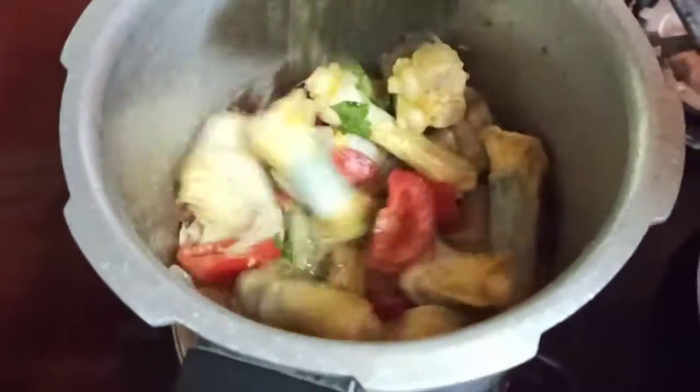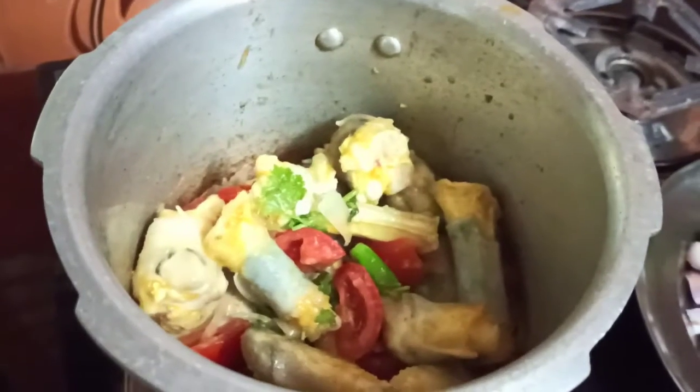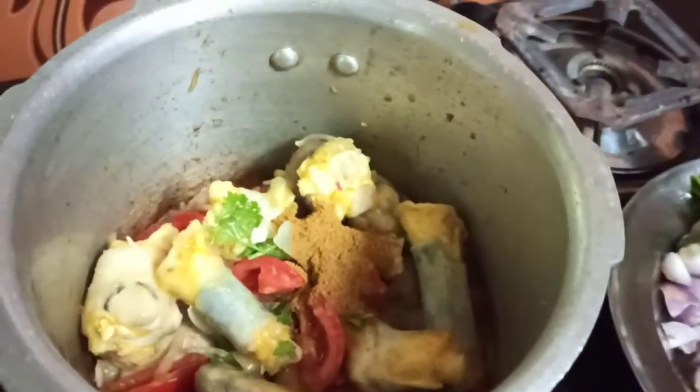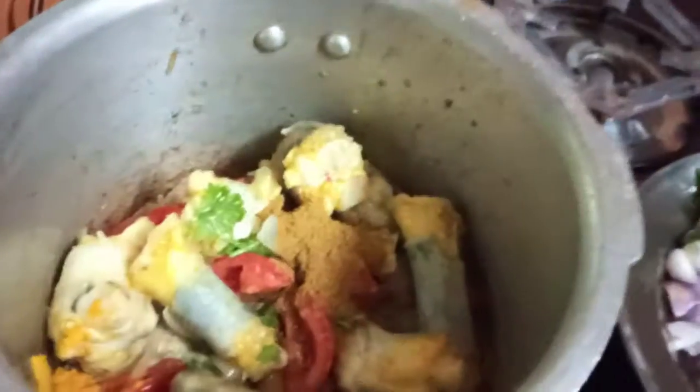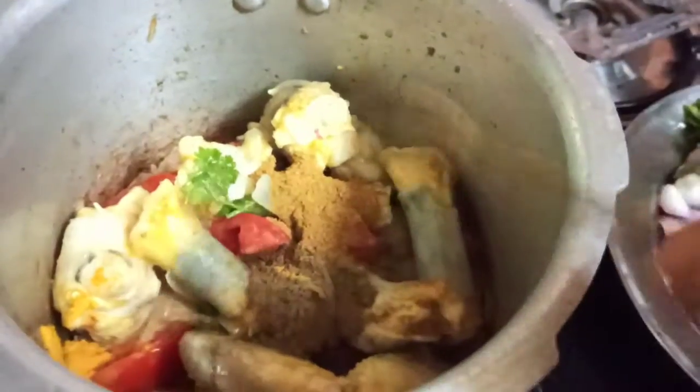Then put it in 2 tbsp. Put it in and add 1 tbsp. You can add 1 to 2 tbsp.